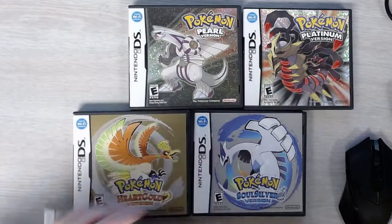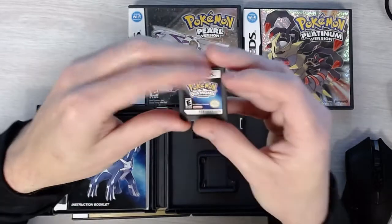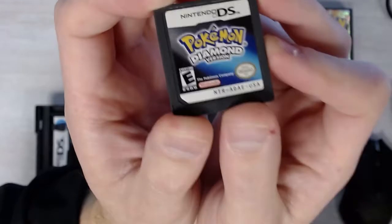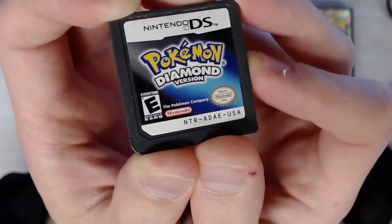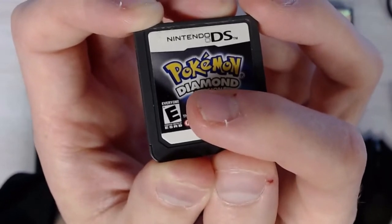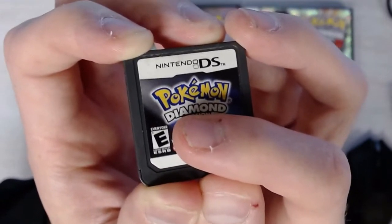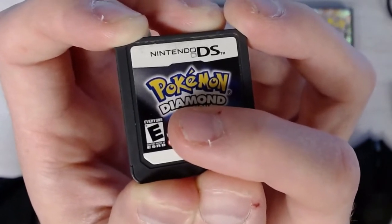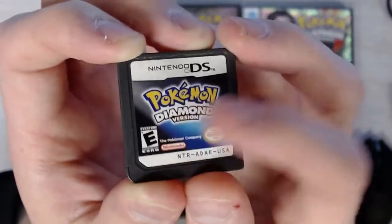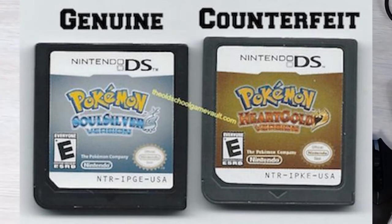Something that is not unique to any specific game but applies across the board is the print quality on the label. Everything should be crisp and easy to read. The key thing you want to look for is the 'Everyone' text above the ESRB rating. On counterfeit games, they do not have the same font on the rating as the real game — the counterfeit font is different and more bold, and not as legible.